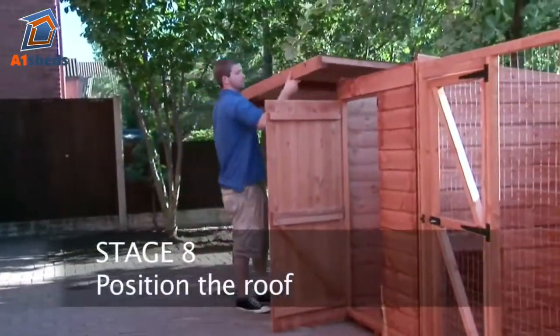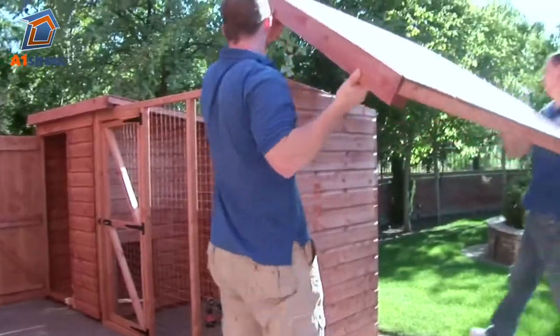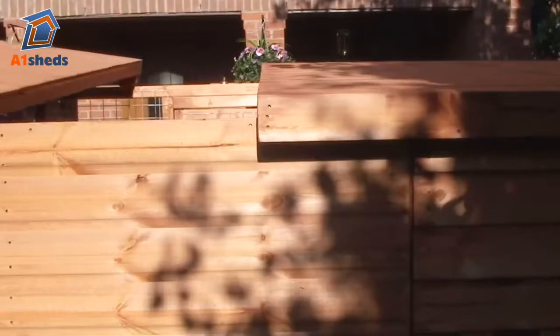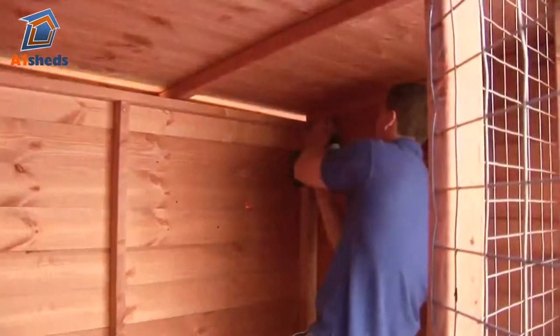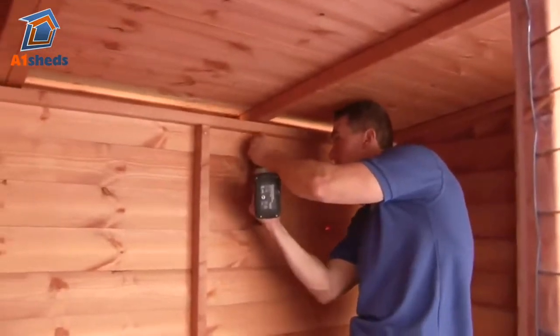Position the roof sections individually on top of the shed and screw through the sides of the roof into the gable end panels. From the inside of the shed, screw upwards through the sides into the spars in the roof.